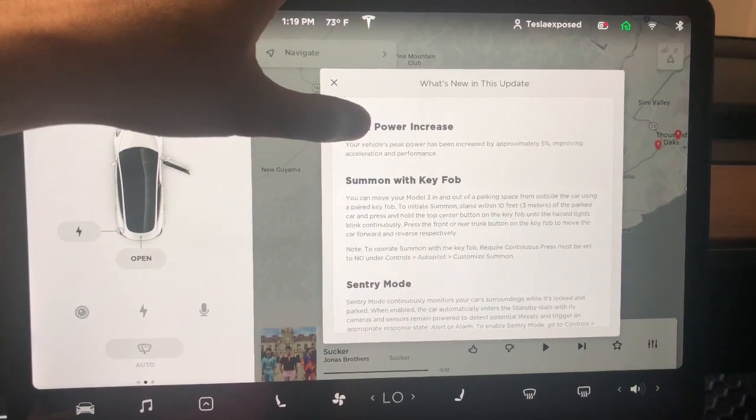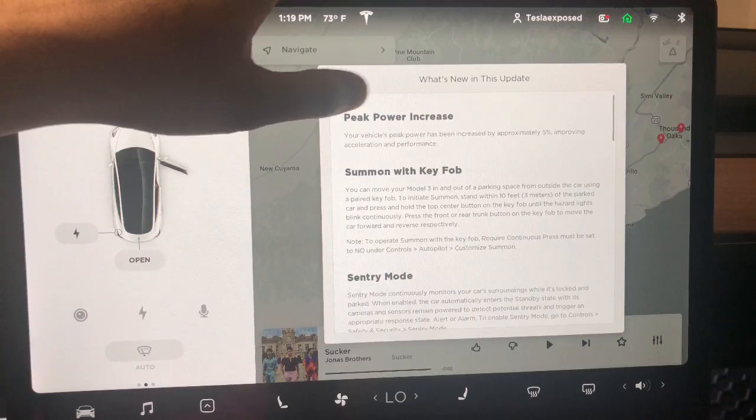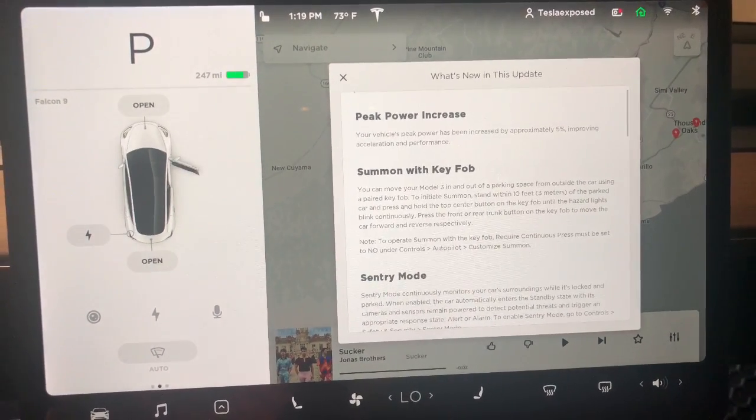Hey everyone, how's it going? So we just received firmware 2019.8.9. This is the latest firmware update with more power — more horsepower, more peak up to five percent.